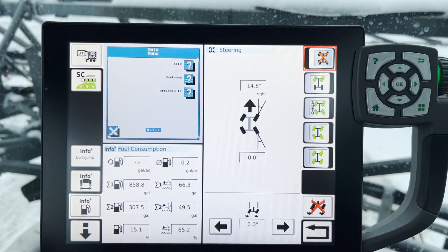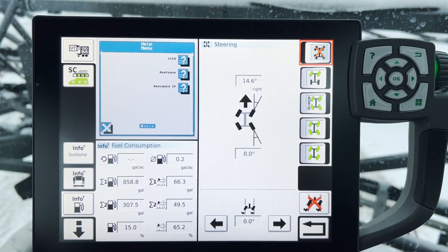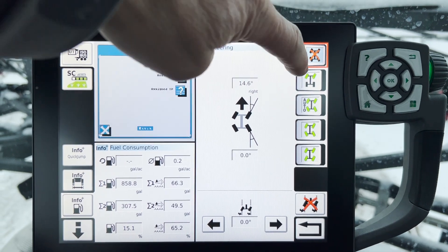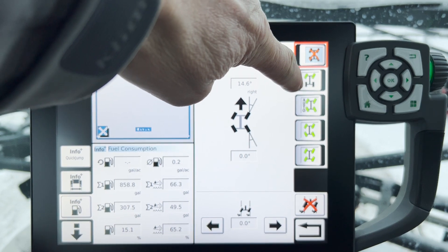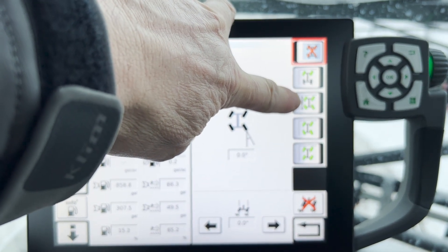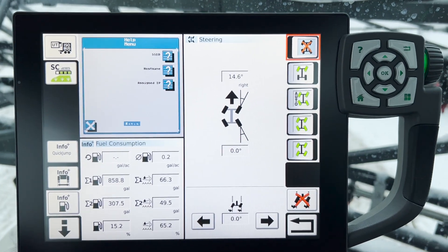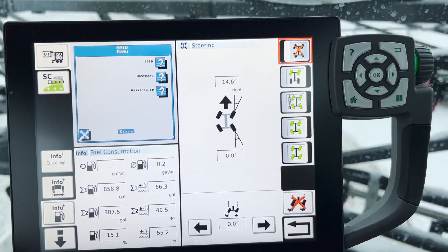The next one is the wheel settings. If you have a four-wheel steer unit, this is a screen that will be populated — and we have one of those so you can see what's going on. This icon is front steer only. The next one is four-wheel steer in auto mode. The next one down is four-wheel steer, and then the bottom one is crab steer, so the whole unit will actually move off to the side for you.